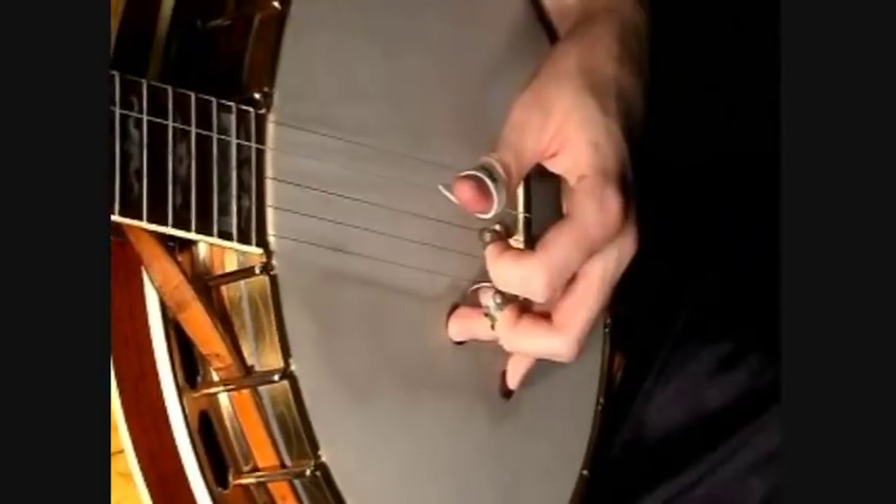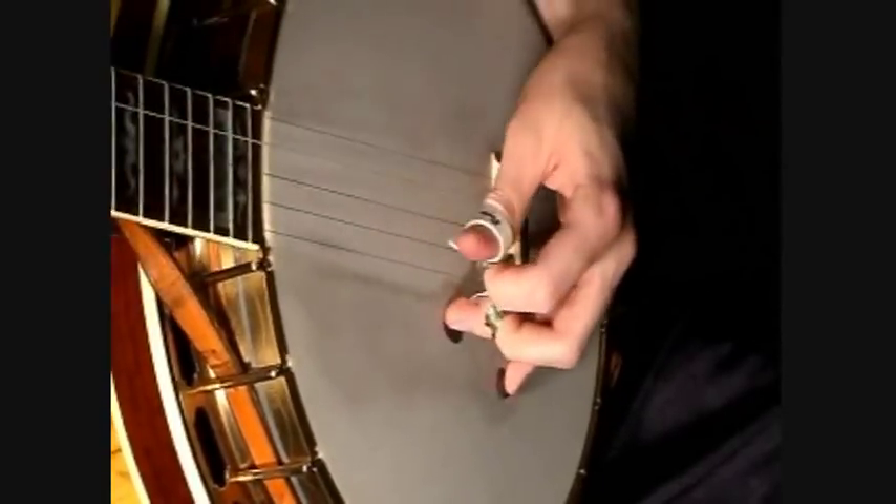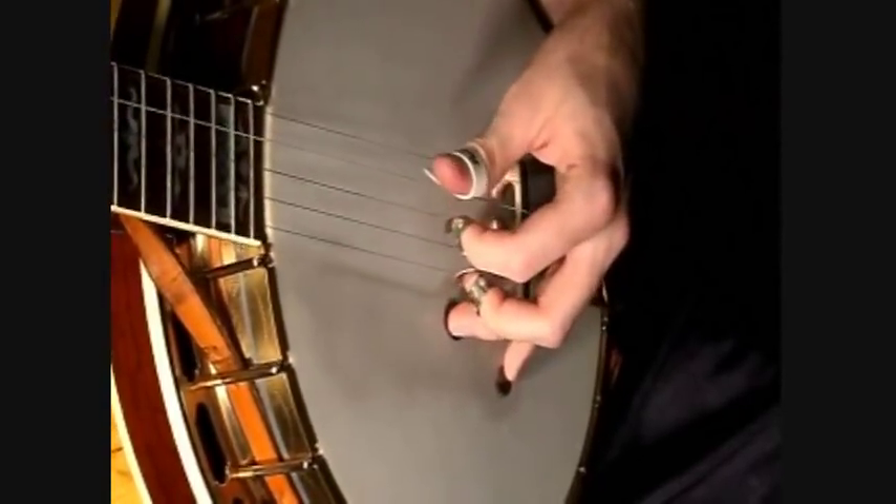Kind of similar to your Scruggs backup on fiddle tunes — it's basically like that.